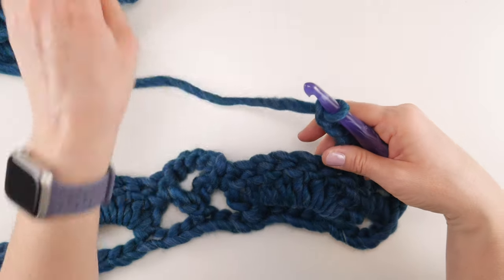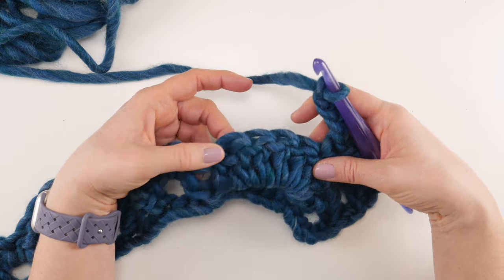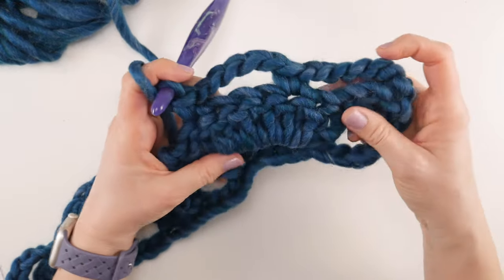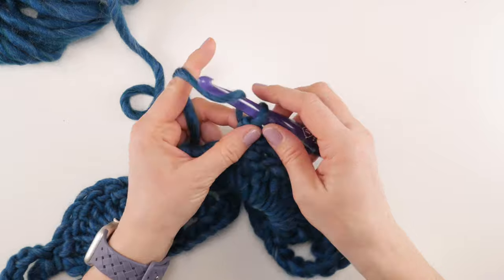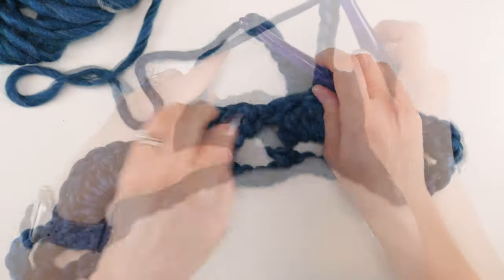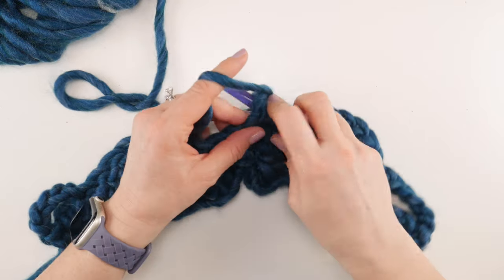Skip all the way to the sixth double crochet of that arch — since the seventh is on the end, count back to number six — and work a single crochet there. Then chain 5 and skip across to that chain-5 space in the very middle of the row — the little open arch we had — and work a single crochet into that chain-5 space.